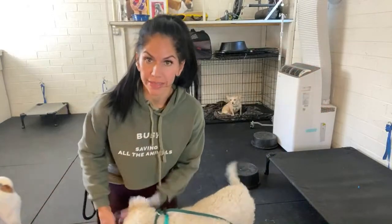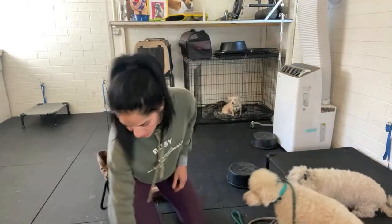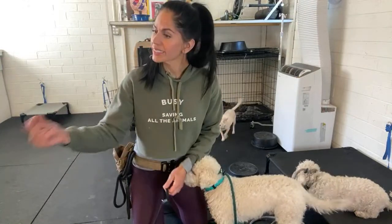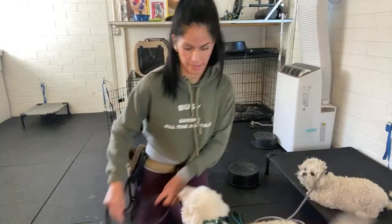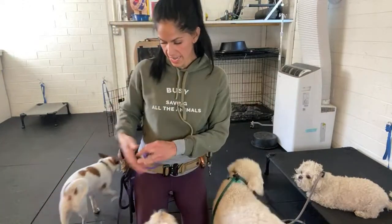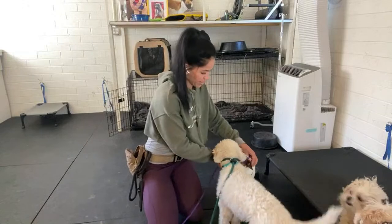I'm going to show you how I did that. I use clicker training with him and my other dogs and it's like the coolest thing. Come here - who are you? Diamond. Hey, forget it Joey, come here. Good boy. Oh my god, you guys.